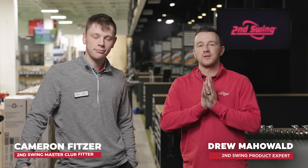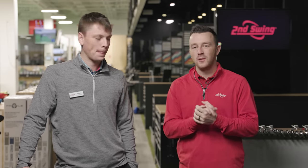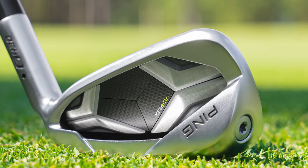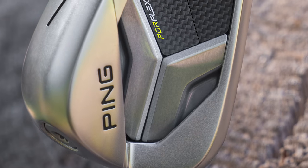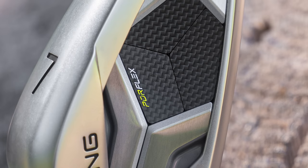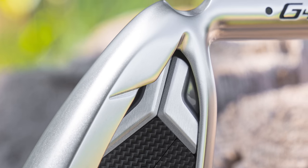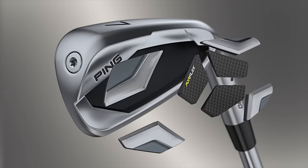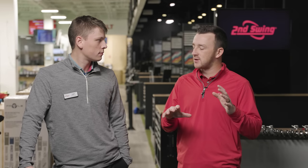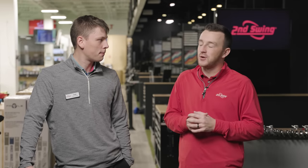I'm Drew Mahold of Second Swing Golf, joined by Cameron Fitzer, Master Club Fitter here at the Minnetonka store. Today we've got the new G430 irons from Ping, a new entry into the game improvement category. They've had the G425 out there for two years now, so the G430 comes in with some changes. But ultimately, it's Ping, so you're going to get forgiveness and high MOI. What else have you noticed in your initial impressions?